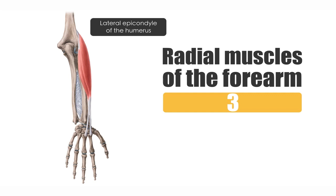If you look at your forearm, you can easily palpate these muscles because their bellies and tendons lie quite superficially.